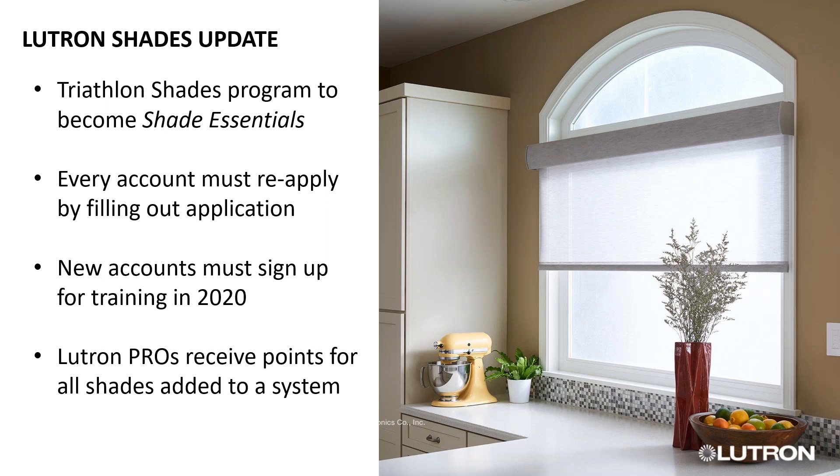From there, you would go to a two-day training where you go over the entire product and have some installation experience, making you much more likely to be successful in the field. Once you start doing shades and you're a Lutron Pro, all of your shades are automatically added to your point count. Shades are quite a bit more expensive than an individual dimmer, so it adds up quickly — you will definitely see the benefits through your points and might get more free products than you know what to do with.